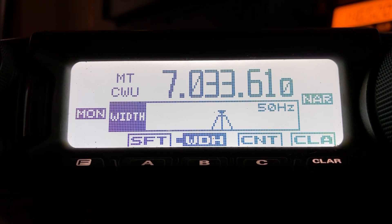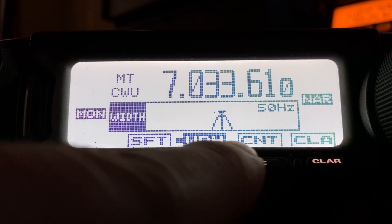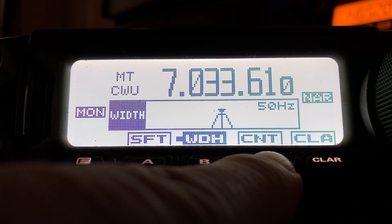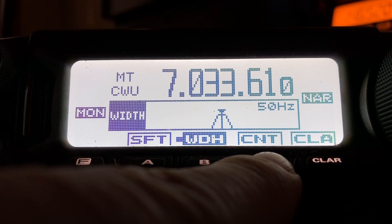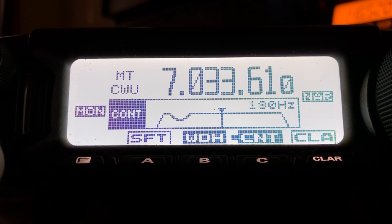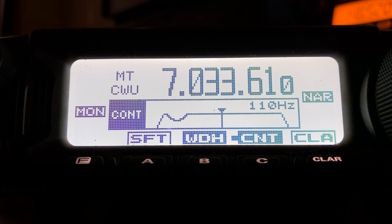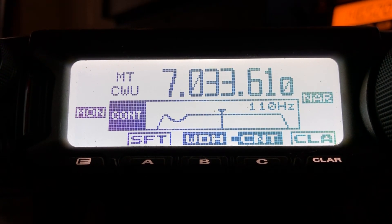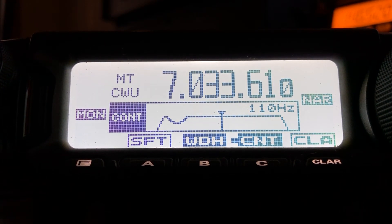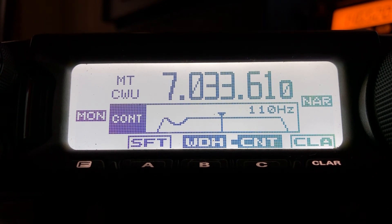There's also this Contour feature — these buttons are programmable and I've got the ones I typically use up on a summit programmed in here. Contour is another great feature. You can see by the graph there — you can adjust the depth and the width of it — it's basically scooping some of the audio frequency spectrum, and I use it to knock a little bit of that rumble in the bottom end.